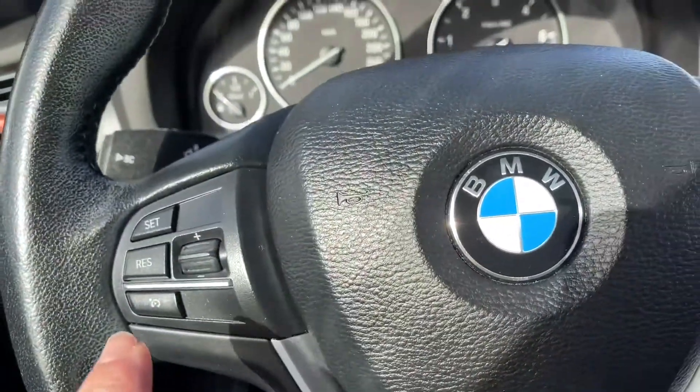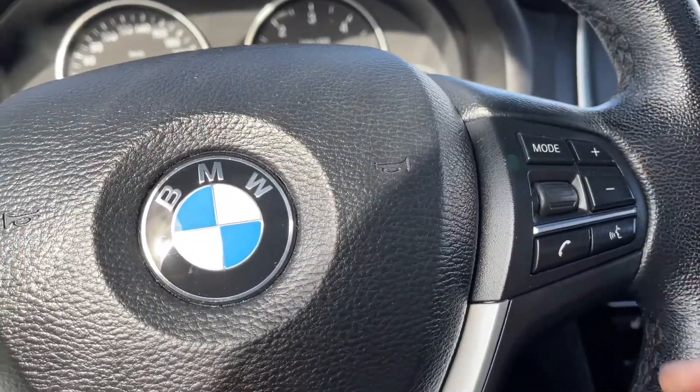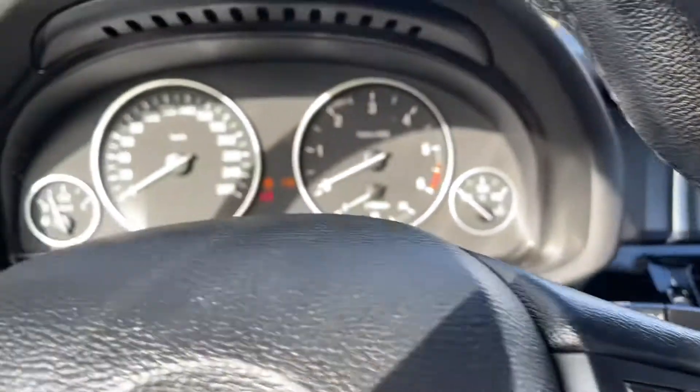On the face of the steering wheel you have your cruise control, volume control and hands-free dialing. Now this is a push start, so my foot's on the brake, key's in the pocket, and we're going to push the engine start/stop.